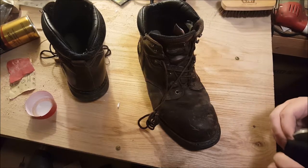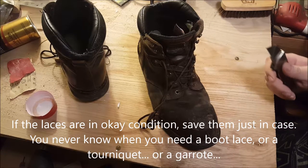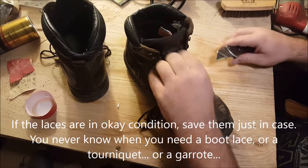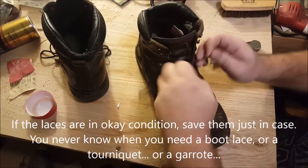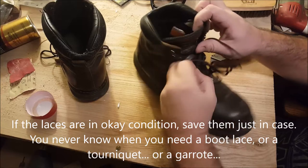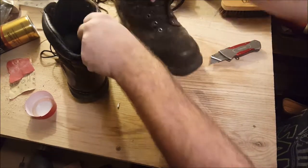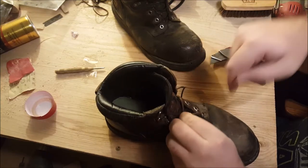First thing to do is remove the laces. Quick way of doing that, cut the bottom and just start tugging. I always try to cut the bottom — saves you a lot more time. This one's already cut.